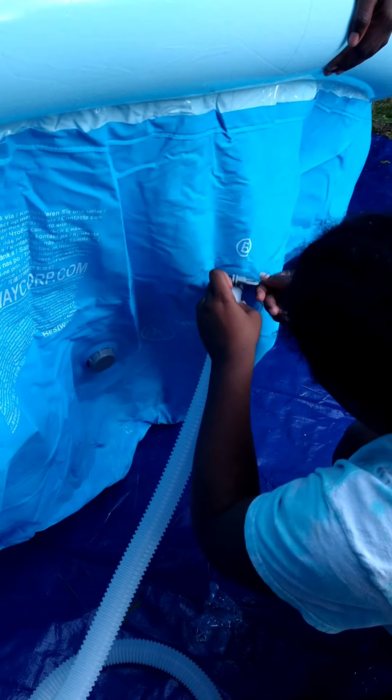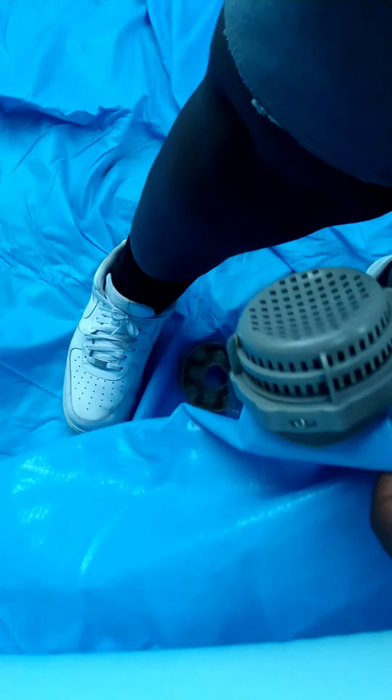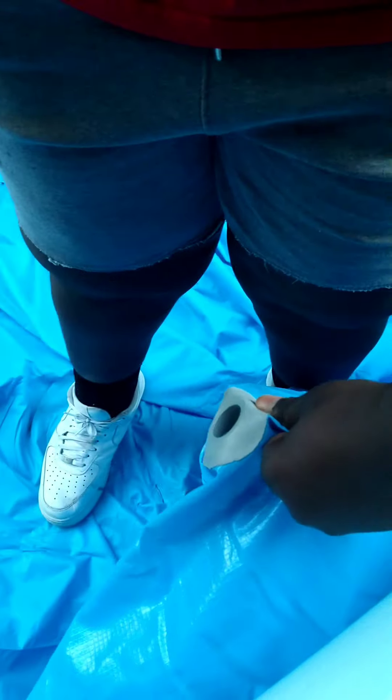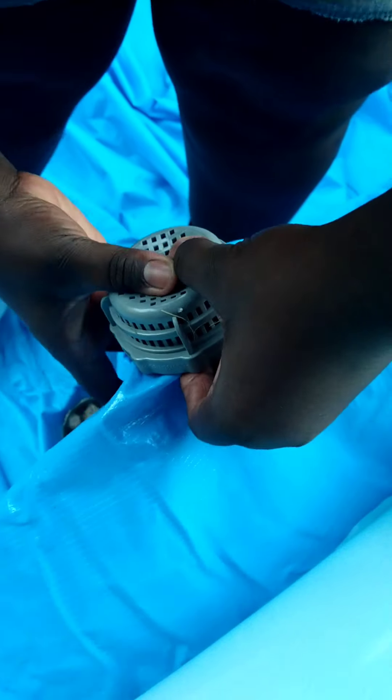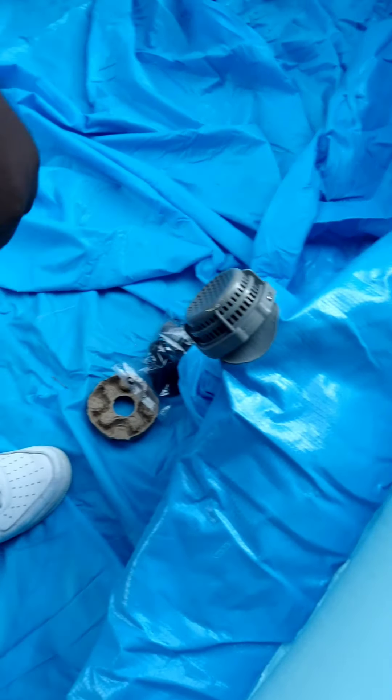One hose attaches to the filter. I have Tyree putting in some of the filter attachables, which helps keep the water pretty clean as the kids swim in and out. We'll plug up that filter once we have the water put in.